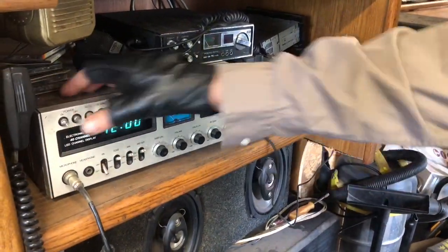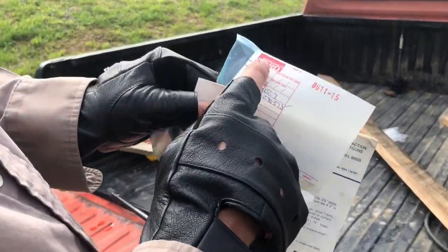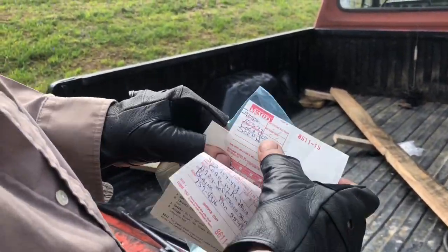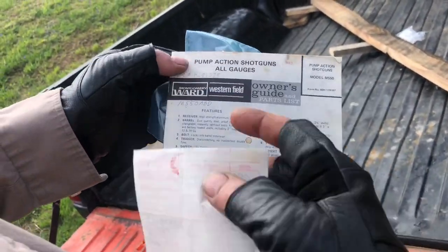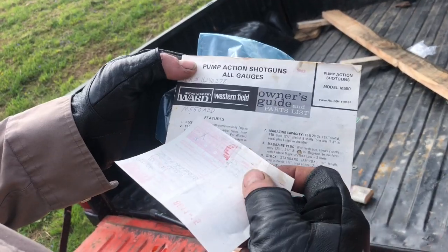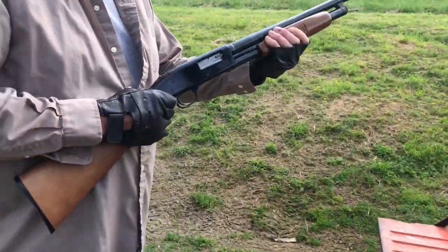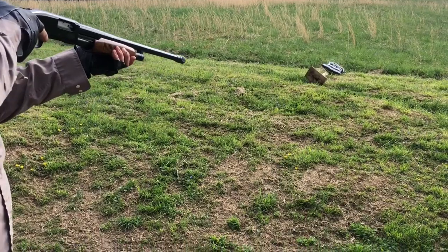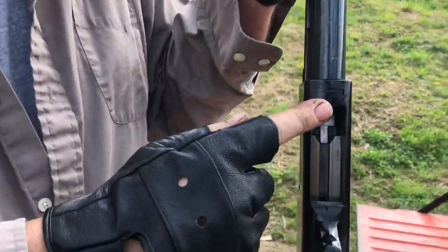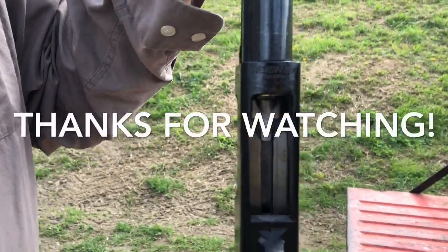Let me show you one other thing. Alright, cameraman, look here. Here's the original receipt from Montgomery Wards back in 1979 where this dude right here bought himself a Montgomery Wards Western Field 12 gauge pump action shotgun. Check it out. So when I do my shotgun shooting, I use a Montgomery Wards shotgun. See right there? You got any questions about that, any comments on that, cameraman? Nope. I'm good. Alright.